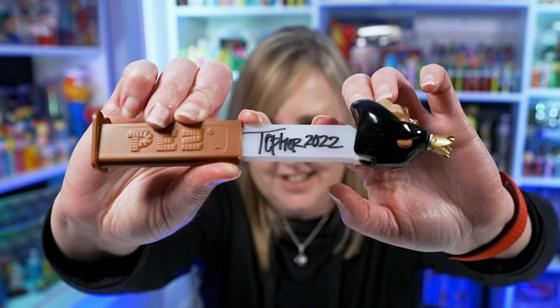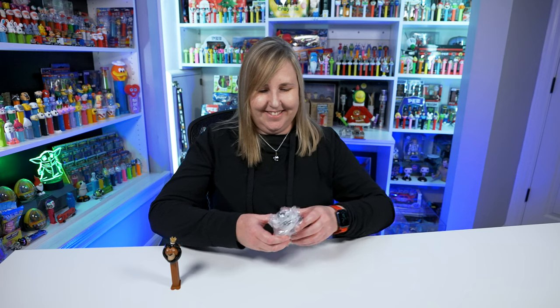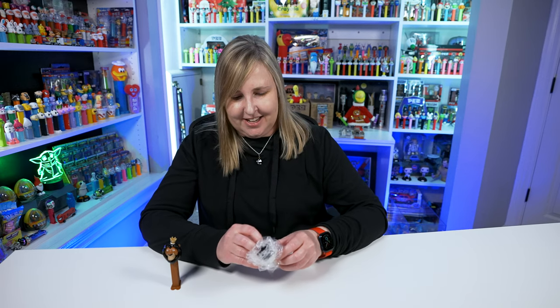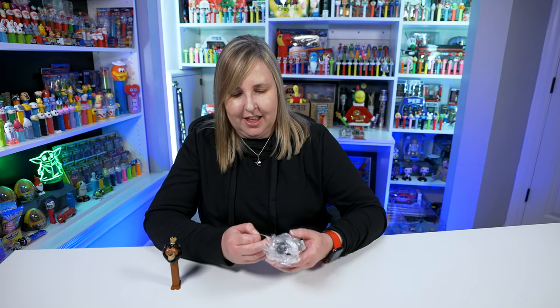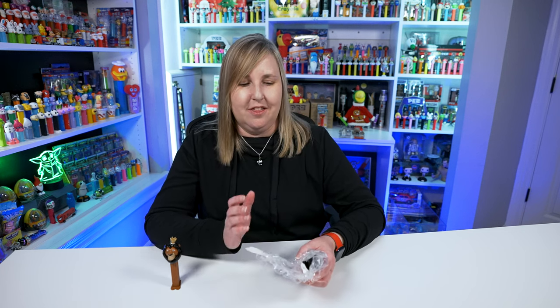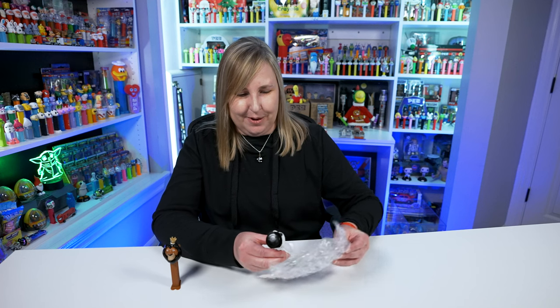I always like to check the sleeve and he did sign it — it says Topher 2022 on there, which is really, really cool. Man, this just looks so nice. So there is one more in the box here. Oh my gosh. This is the one that he custom made for me based on another one that he made. He made me this one because he was like, this would probably look even better than the first one. I do still really like the first one, but this one is super cool too.